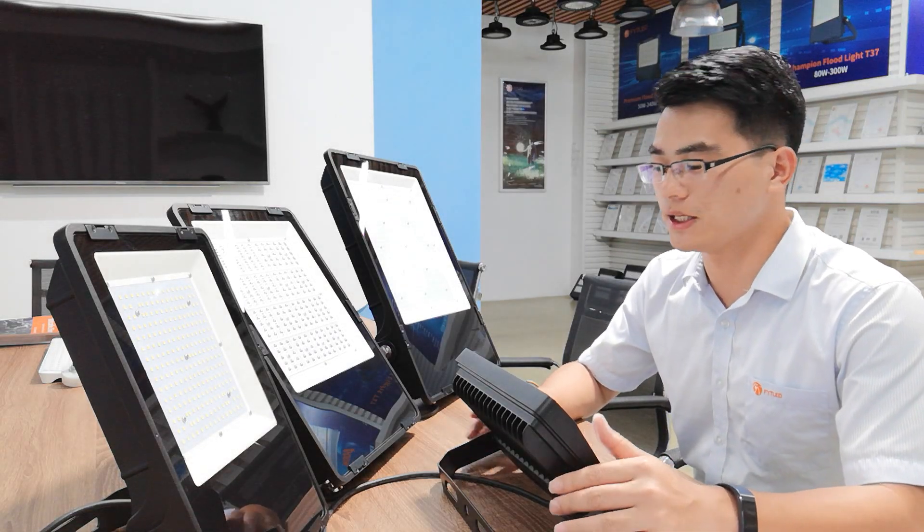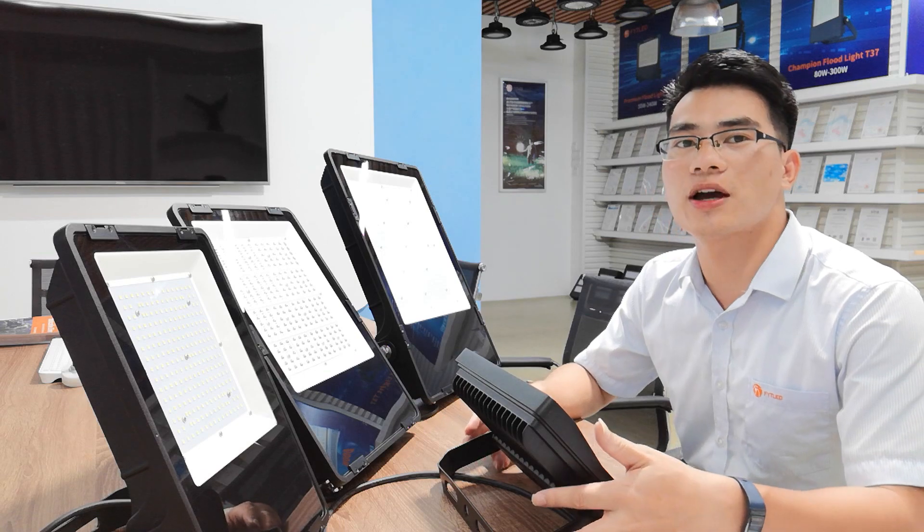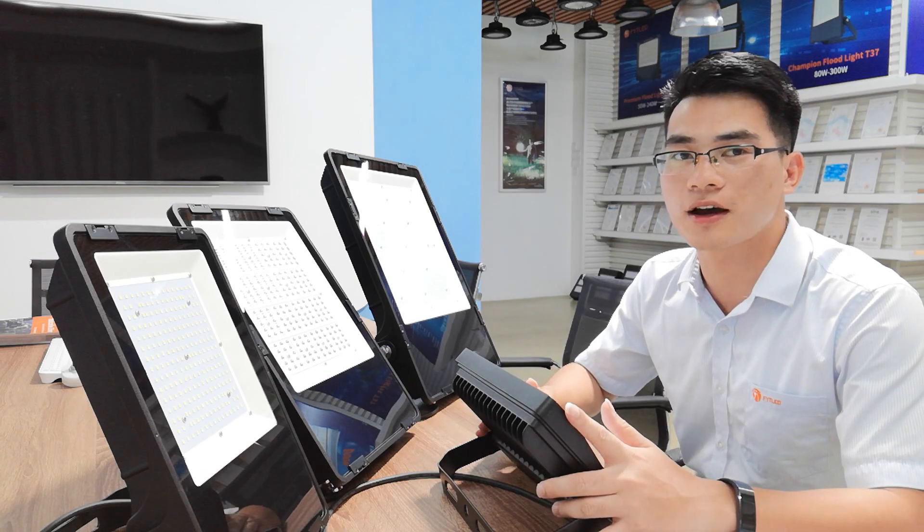Hello my dear friends, this is Jayden from FYT LED. Today I'm going to give you a brief introduction of our Champion Floodlight.